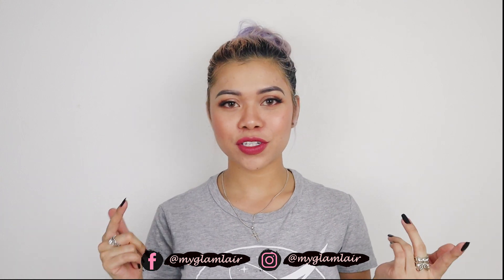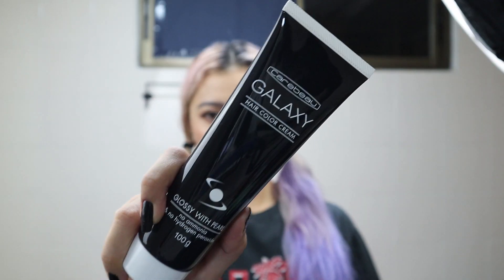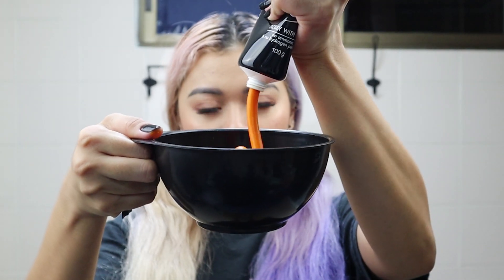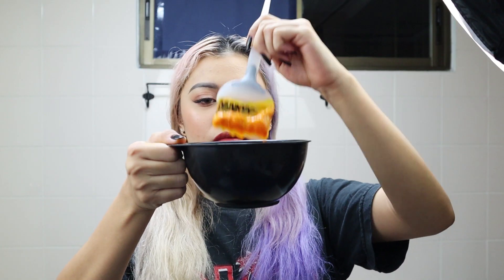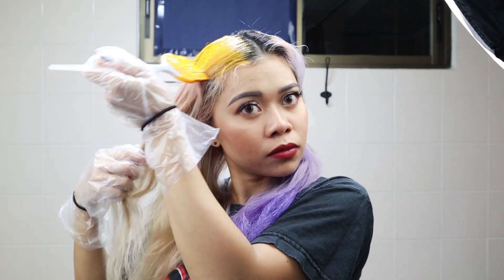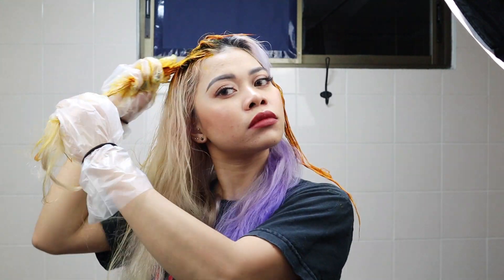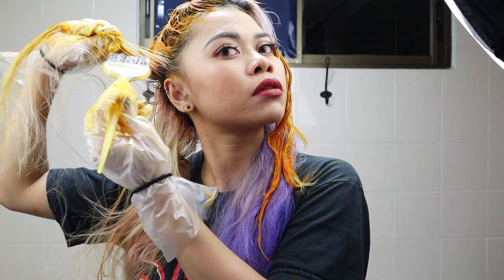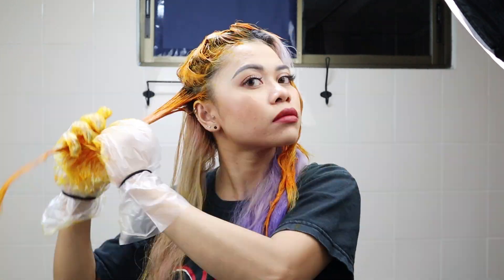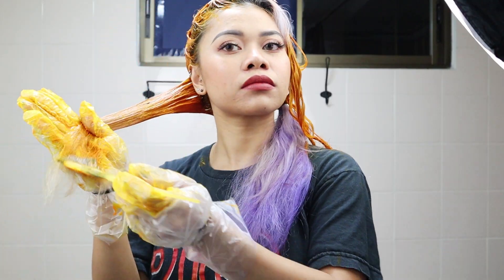First, put the hair dye and developer into a plastic bowl, then give it a good mix like so. And of course, always wear gloves when applying hair dye. I'll just fast-forward the whole process, guys, or else you'll get bored watching me just do my hair. Also, please wear your old or least favorite t-shirt — you don't want your favorite shirt to get stained.